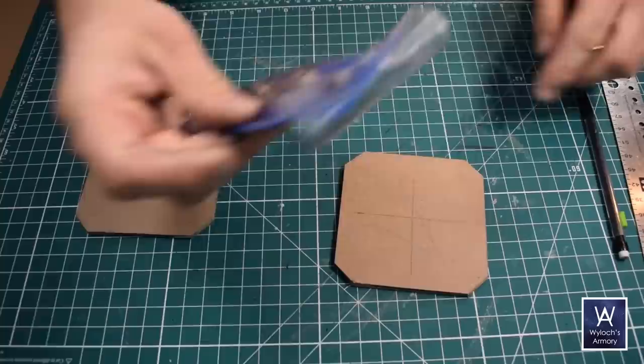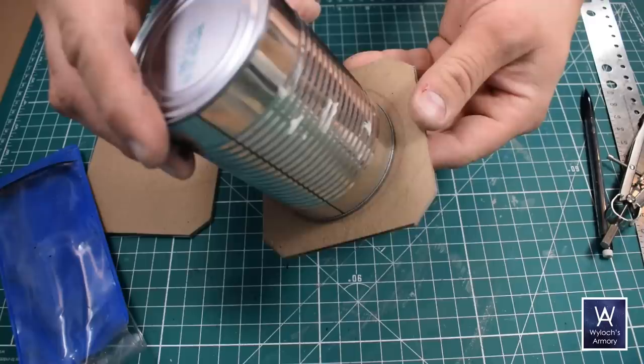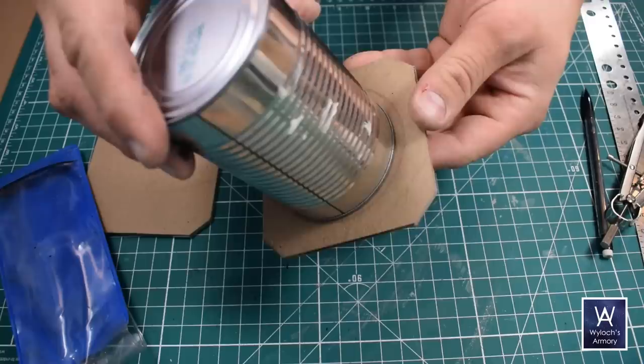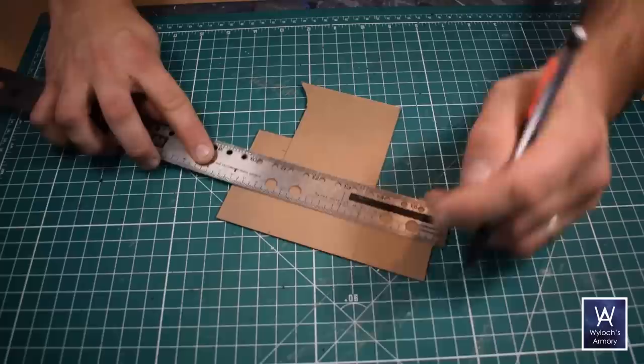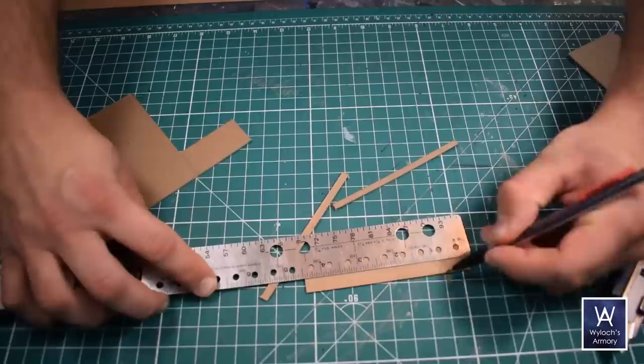Take a compass, set it to be slightly larger than the radius of the soup can, and draw a circle. The intent is that when you place the soup can on the slab, you can see a circle just outside of it — a visual aid to make sure you glue the can directly in the center. Next, we're going to make the vertical structural members. Measure out 112 millimeters, or whatever your length is, and cut three rectangles: one 20 millimeters wide and the other two 5 millimeters wide.